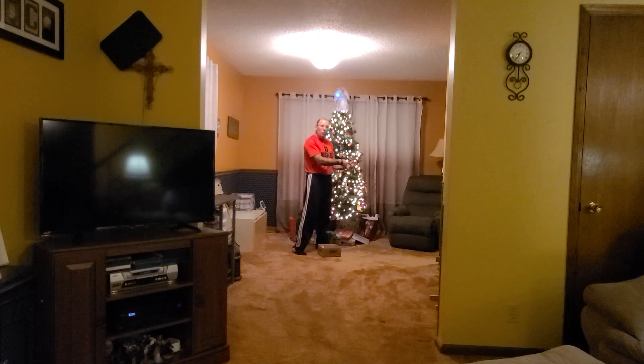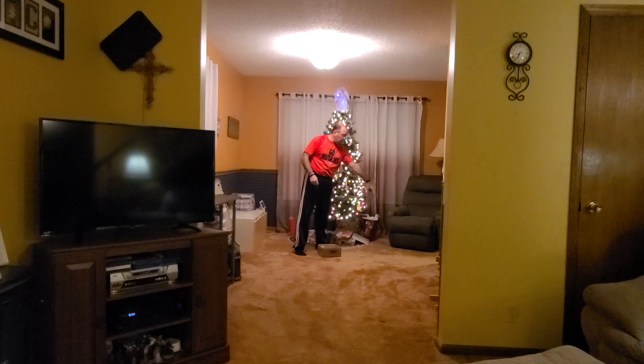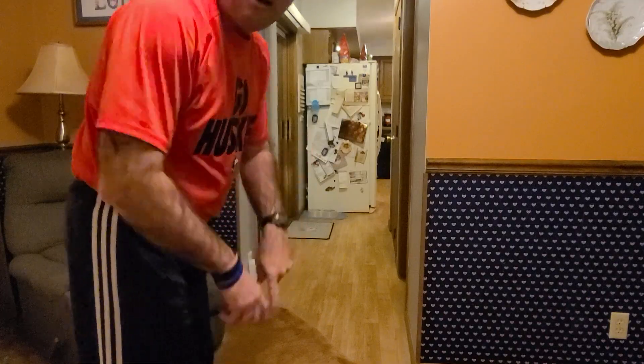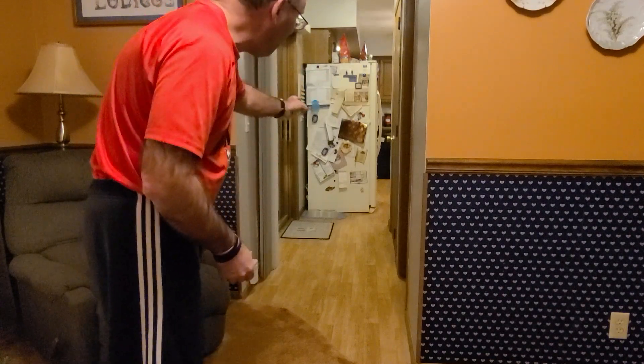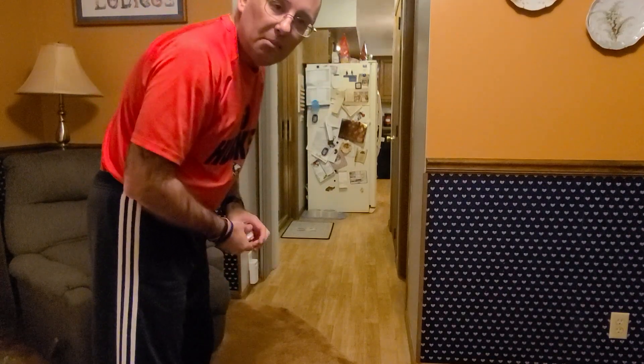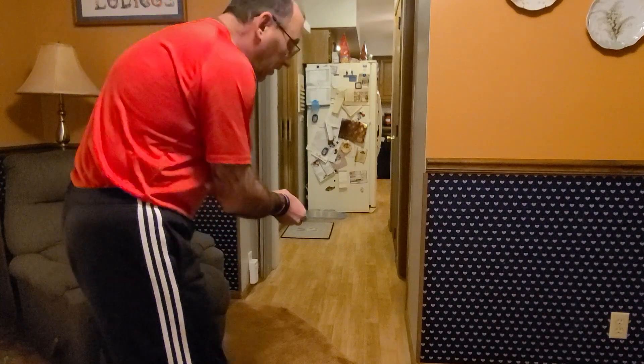Now I'm going to start my next hole. You can start anywhere — I'm going to start right here and go to the next hole. I'm going down the hallway into the kitchen and try to put it in the box. Underhand strike.